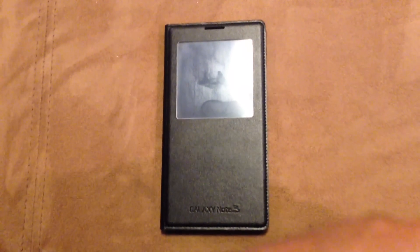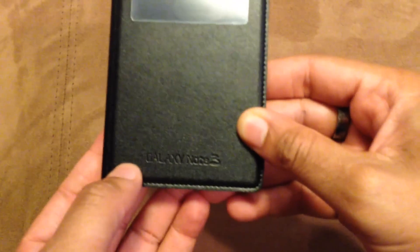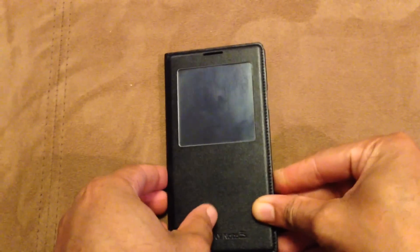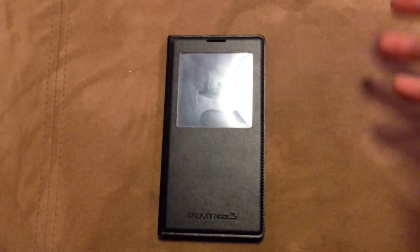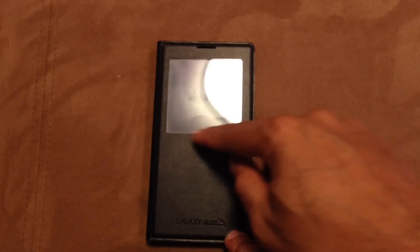Hey guys, this is JP from Altair and Gizmo and I have a quick review for you guys of the S View cover for the Galaxy Note 3. This could be different from all the S View covers they've been doing for the Galaxy line because this one, the screen is actually bigger and it's really nice. They make the screen bigger because it's a big phone, and they do some improvements through it also.